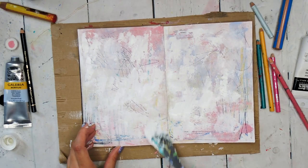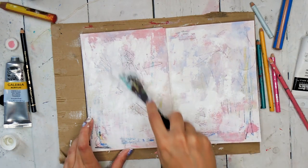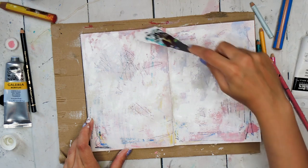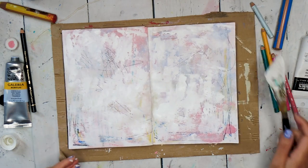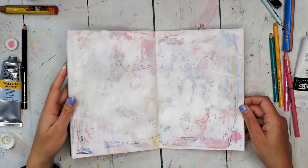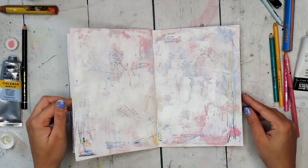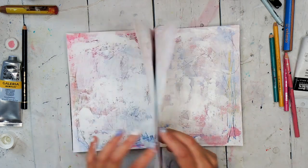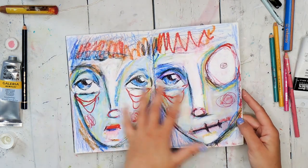Deciding when the background is ready is a bit of an intuitive thing, and when I add a face or other elements on top afterwards, I still might add more to the background during that process. Working on an art journal spread for me is usually quite a dynamic process, rather than distinctly separate stages. There we go — it's a simple yet complex background, and it takes about 10 minutes to create, so very satisfying, and it will give the perfect surface to do some art journaling on.